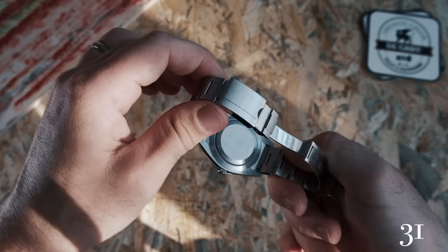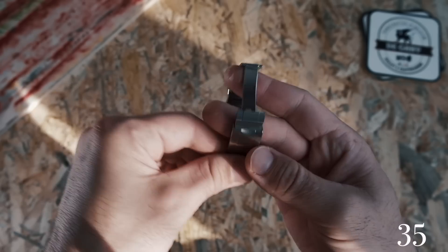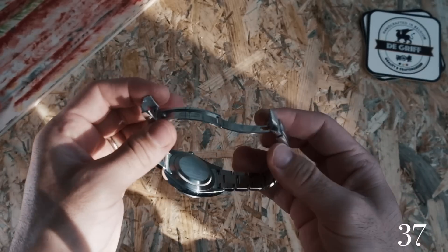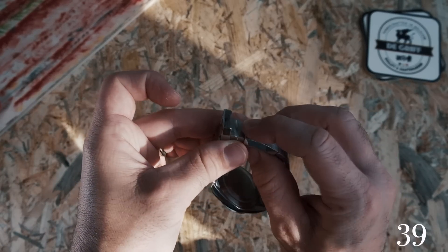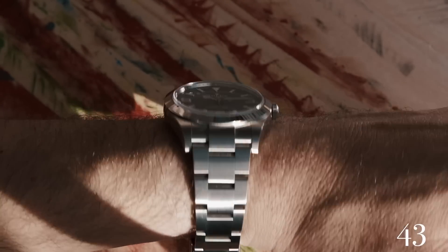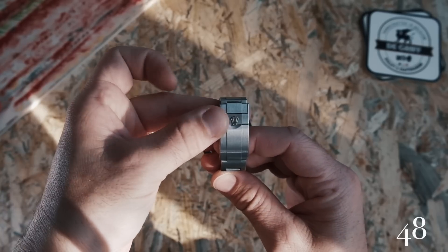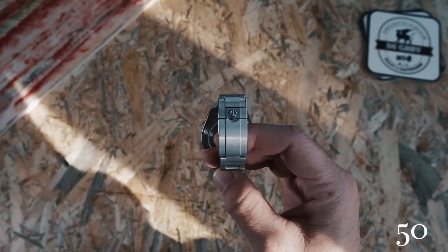The bracelet — the bracelet that all other bracelets want to be when they grow up. It features the robust oyster clasp with the extra oyster lock for added security. It wears very well and flat against the wrist. Being all steel it has a weight to it, but absolutely nothing uncomfortably heavy.